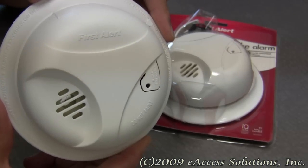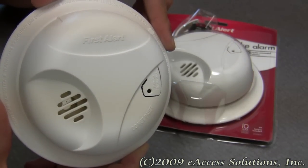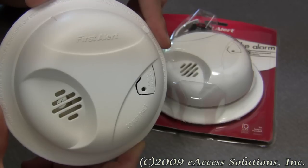This is a video overview of the First Alert basic smoke alarm available now at FirstAlertStore.com. Safety is the number one concern of First Alert, so this product has been designed to incorporate some important and useful features.